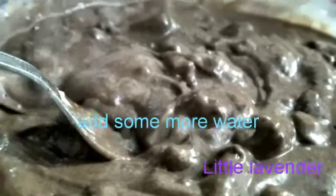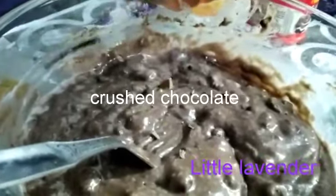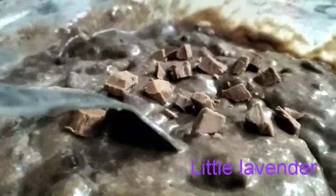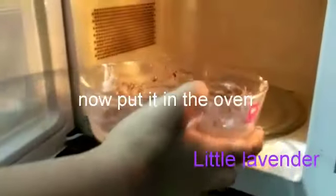Again add some water and then mix it well. Now we are adding chocolates, but it's optional. Now mix it well and put it in the oven.